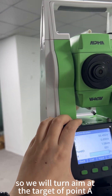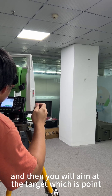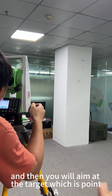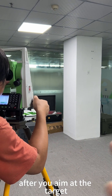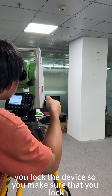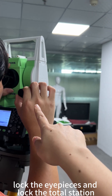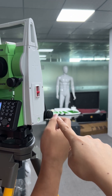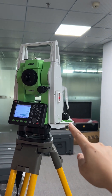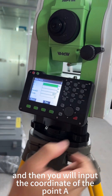After confirming pan-left observation, you will aim at the target point 0.8. After you aim at the target, you lock the device — lock the eyepiece and lock the orientation of the total station — and then you will input the coordinate of point 0.8.